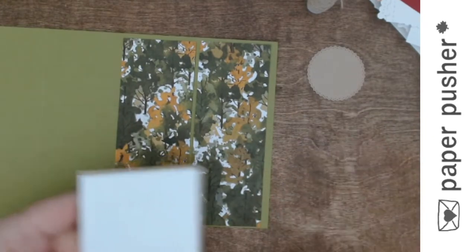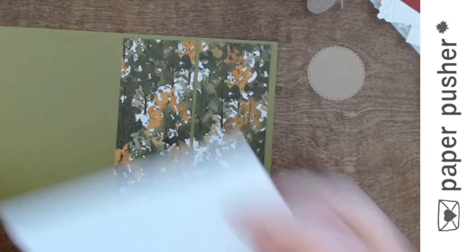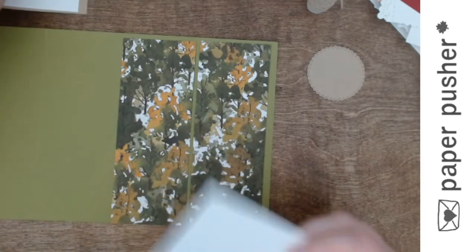I realized now that I forgot one little piece — it might be a little bit smaller than I wanted, but I'm going to get to use it anyway. And I'm going to put a piece on the inside to write on.